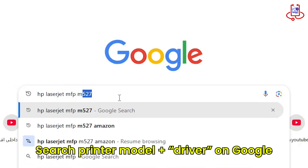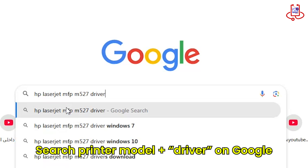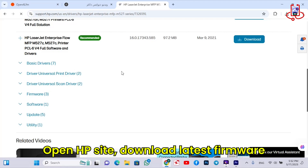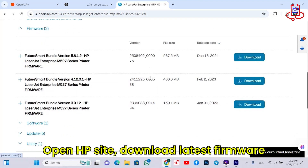First, go to Google and type your printer model followed by the word 'driver' to find the official software. Next, open the official HP website, scroll down the page, and under the Firmware section, download the latest firmware that matches your specific printer model.